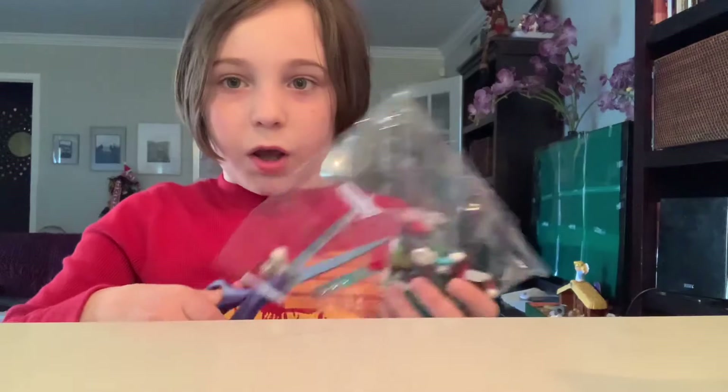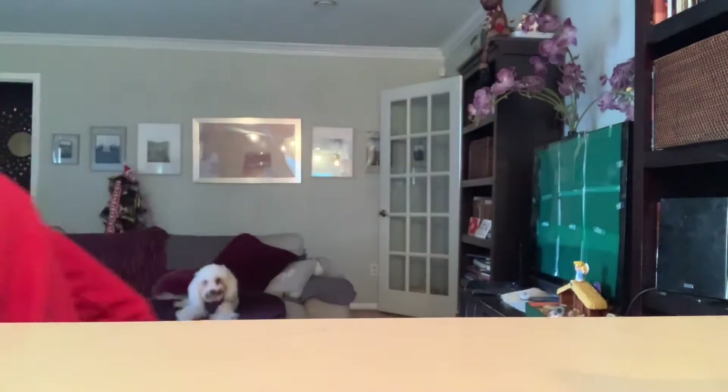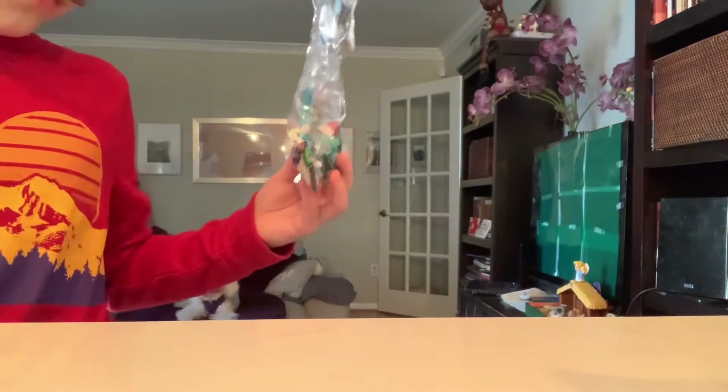You can probably skip this part of the video because right now it's just me opening bags and putting pieces in piles, so I'm pretty sure you can just skip this part.